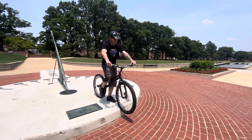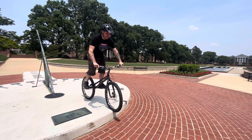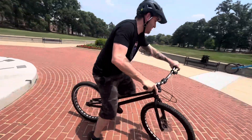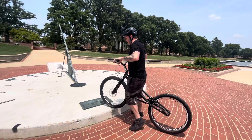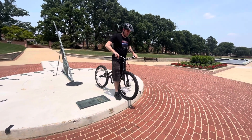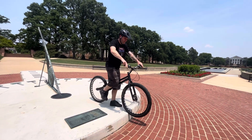Here we go. This is it. Big kick. I'm just jumping, I'm not even kicking. Last attempt.